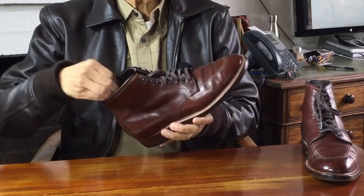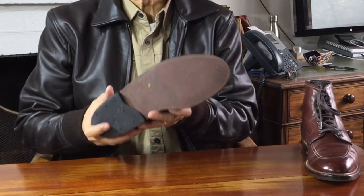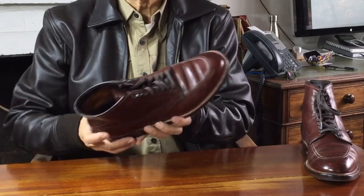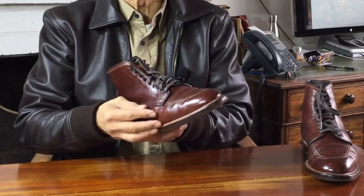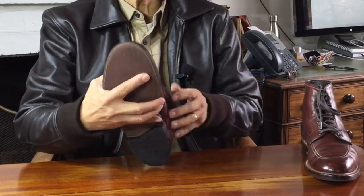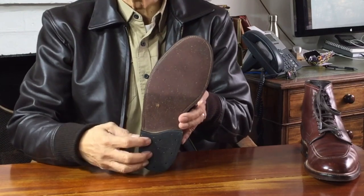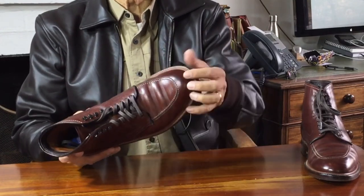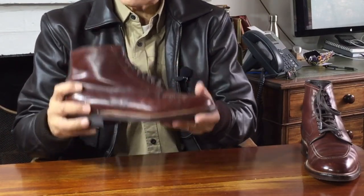Inside is a leather insole, and under that a cork filling. Inside the cork is a steel shank that stiffens the boot underfoot providing arch support and stability. That cork filling fills the cavity caused by the Goodyear welt — a strip of leather going around the perimeter of a shoe, with the inside edge sewn to the uppers on an insole and the outside edge sewn through the midsole to attach the outsole. Here it's a 270-degree Goodyear welt, with the heel portion glued, sewn and nailed separately. The cork also provides some shock absorption.